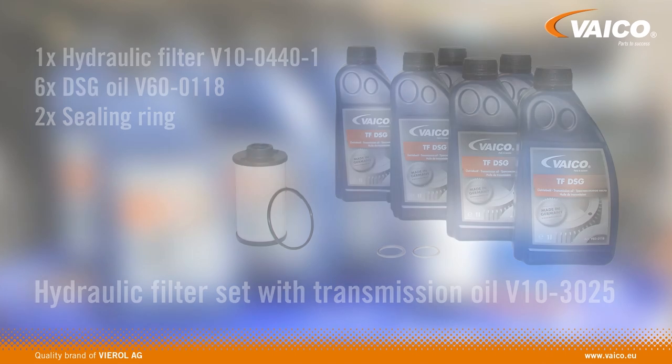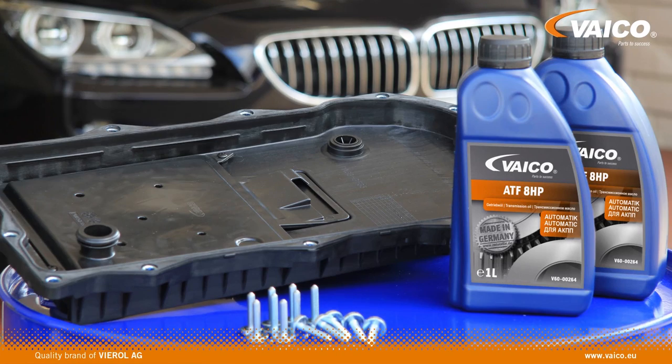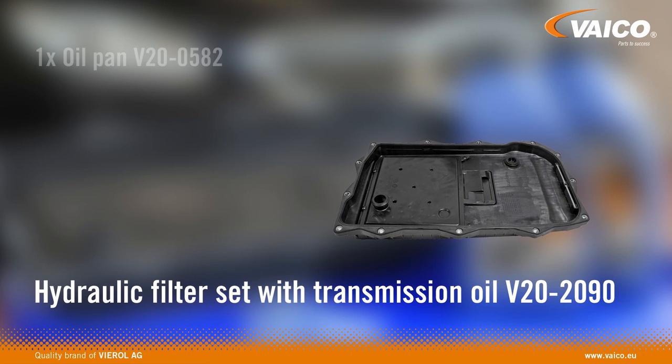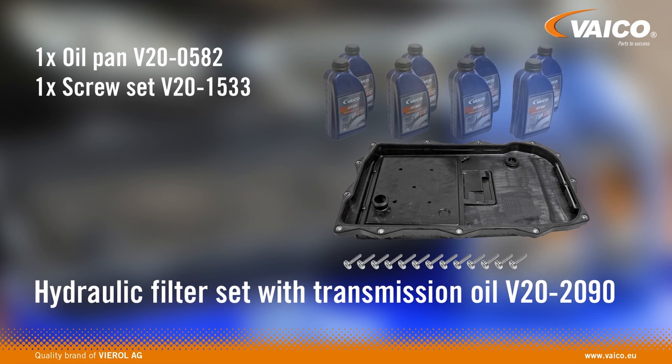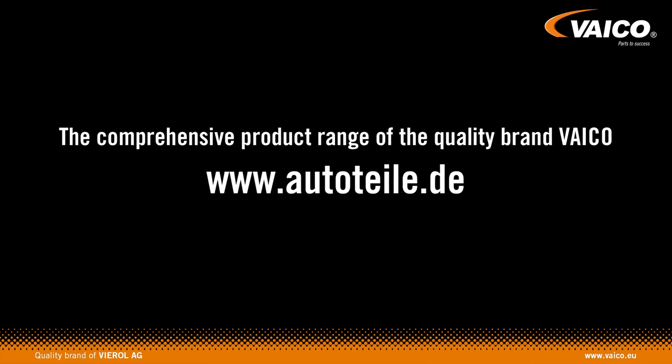Even for the most recent vehicle applications, Vico offers intelligent workshop solutions. The repair set for BMW transmission oil pans consists of an oil pan, a screw set, and eight liters of ATF 8 HP. The comprehensive product range of the quality brand Vico can be found at autotailift.de.